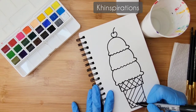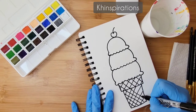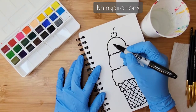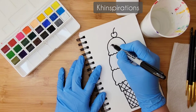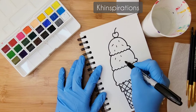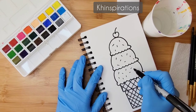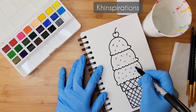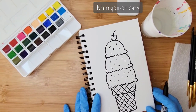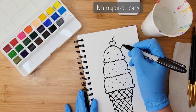Now I'm going to add some sprinkles on top — just some little random dashes here and there, completely random all over the place, any shape and form. This looks very good! I'm going to add a little waffle stick too.